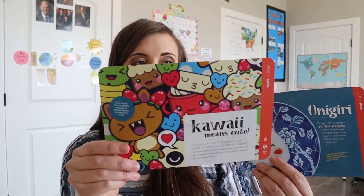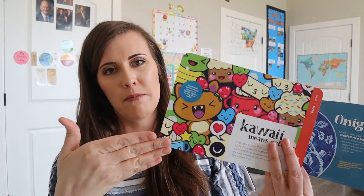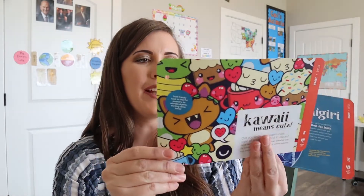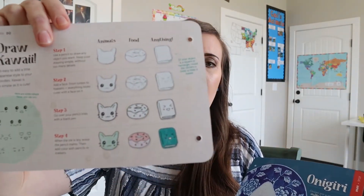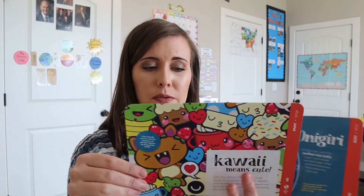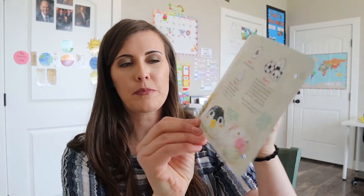And then this is for kawaii — it's like Hawaii but Japanese style. It's the art style they do, and it gives you a few examples on the back that kids could try out. And then this is rice roll-up things — I'm not good at speaking Japanese at all — but they are super cute and it gives you some examples on the back. Last month's also came with a recipe, so it looks like they generally come with recipes and a few other activities that pertain to that country.